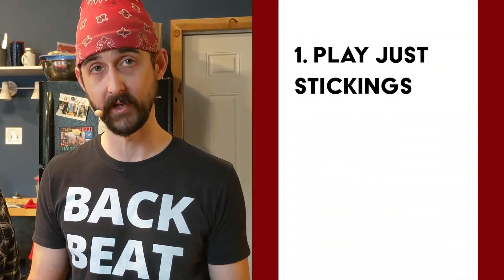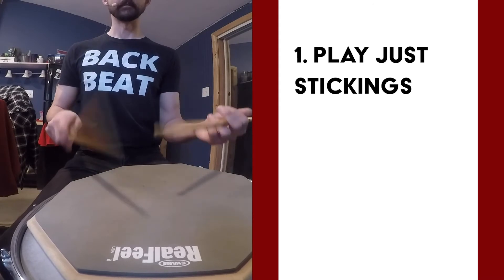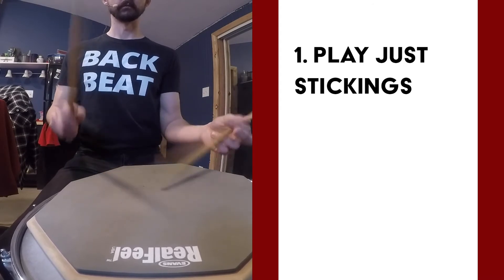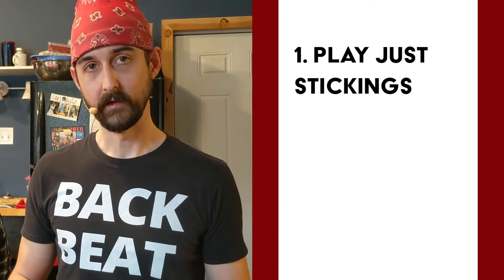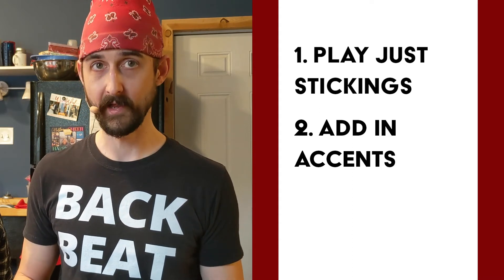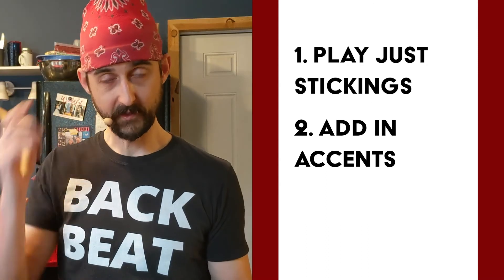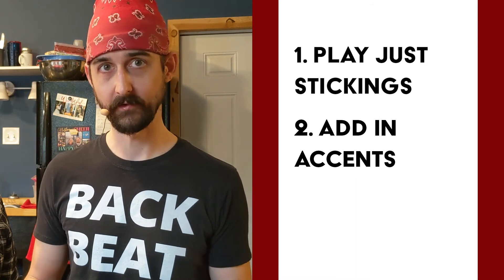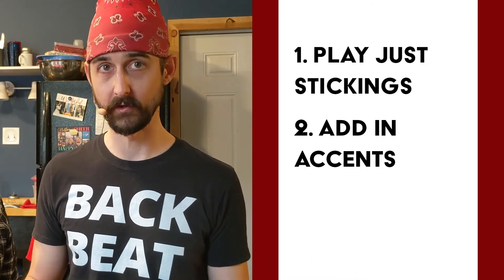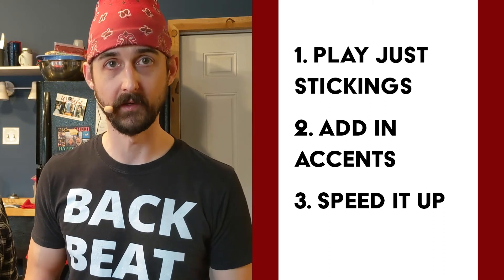To start out, get the basic Flamacue under your hands — just the stickings with the flams, no accents. Practice that, get it under your hands, back and forth, and then try to fold in the accents. The first one's pretty easy — the accent is on the first note — and they get a little more difficult as you move it through. Break it down like that to start, play it as simple as possible, then add in the accents. Play it as slow as you need to get started, then speed it up to 90 beats per minute where we did the play-alongs. And if those start to seem easy, you can speed it up even faster.